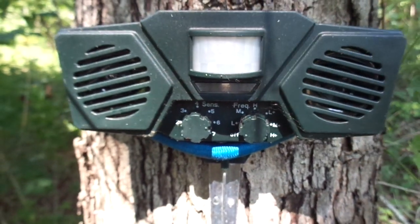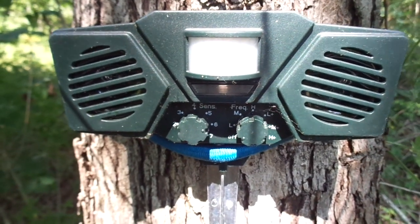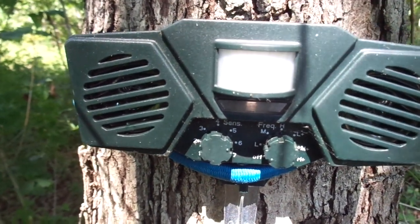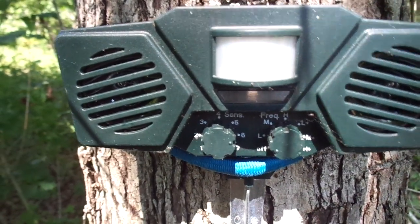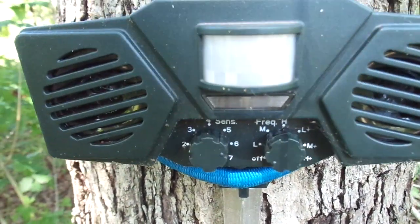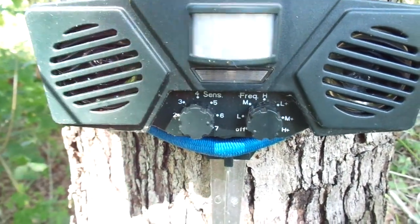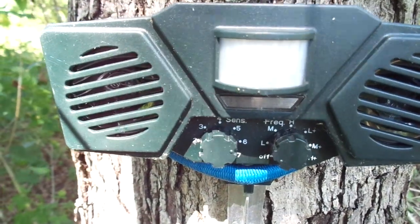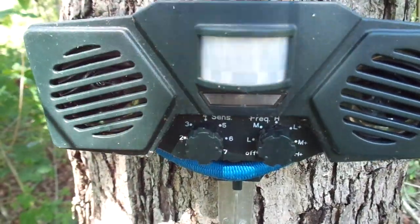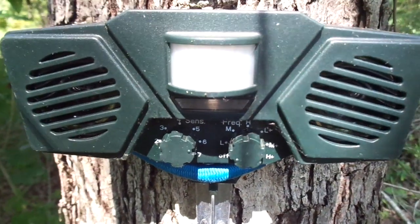Depending on what you're dealing with will determine which frequency you want to set this unit at. Smaller animals are more deterred by the highest pitch, so you want to put it at L. If you're dealing with mice or other small rodent-like creatures, you're going to want to put that at L. I almost always keep it at L because I think I'm usually dealing with raccoons or other small vermin. The M would be for somewhat larger animals — coyotes, wolves, something larger.